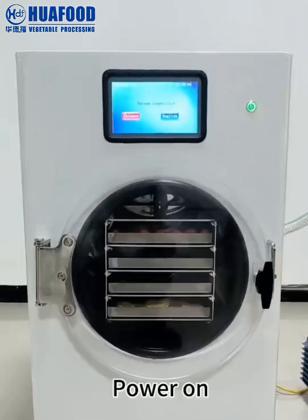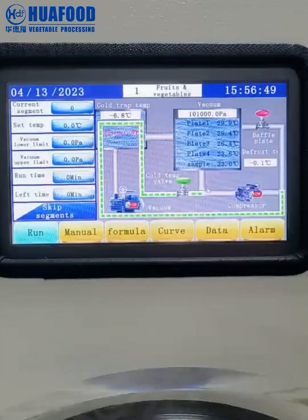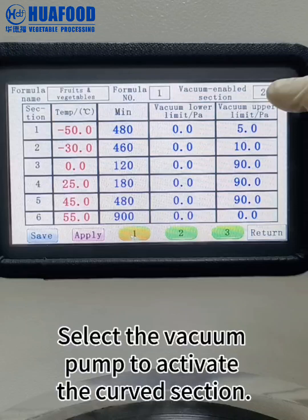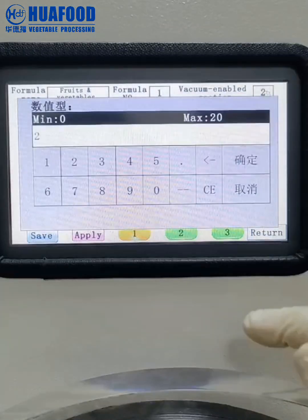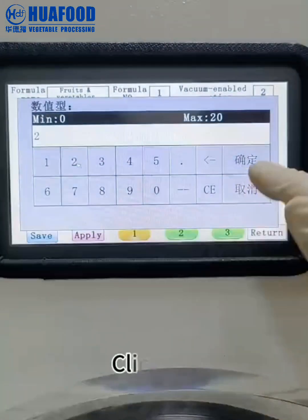Power on. Select English mode. Click on the recipe. Select the vacuum pump to activate the curved section — the default is the second section. Click OK.